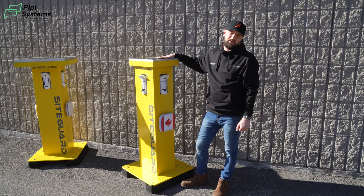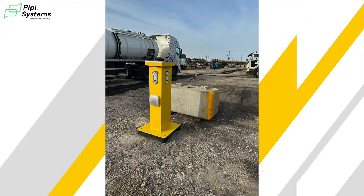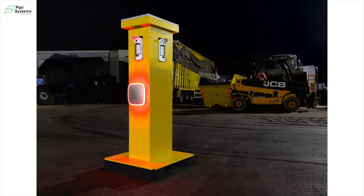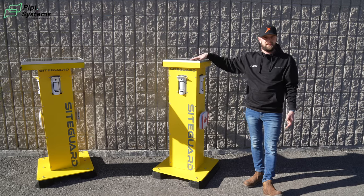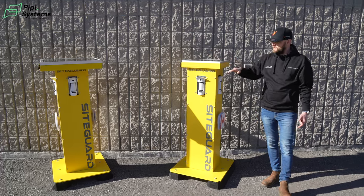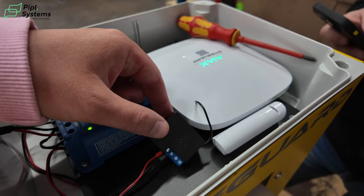These towers can be deployed on construction sites to protect machinery, car parks, or any area where you need a temporary or long-term solution where you can't get a physical system in place. You can add multiple devices back to these via the Ajax hub, which is housed in an IP-rated containment so it is weatherproof and protected from the elements inside.